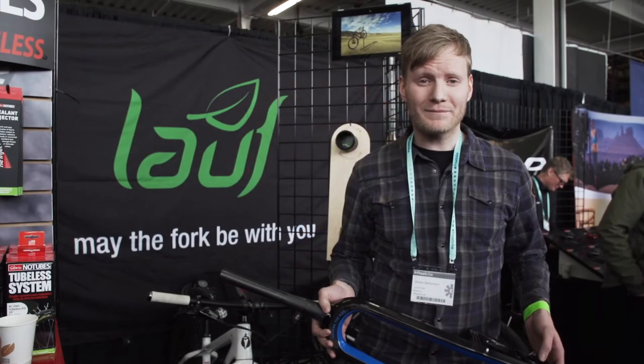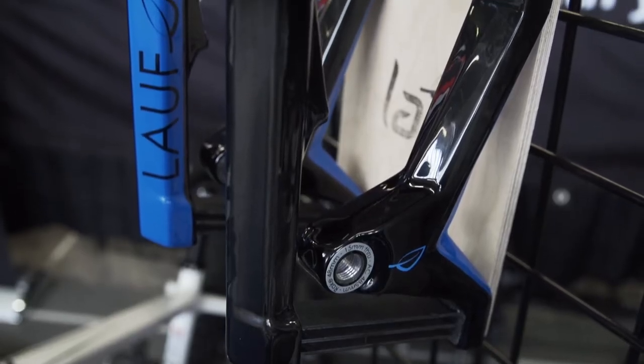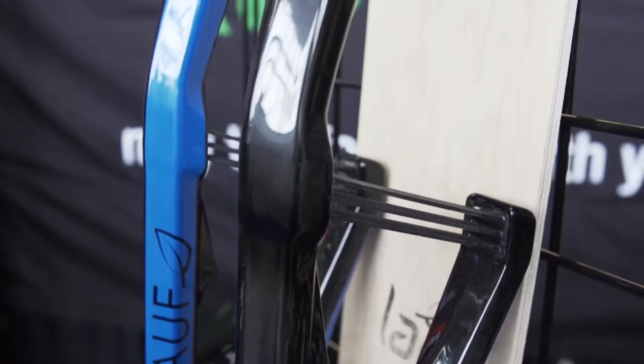Hi there, my name is Johan and I'm with Løy Forks from Iceland. We're making this trail racer fork here. It's available in both a 29-inch version and 27.5.